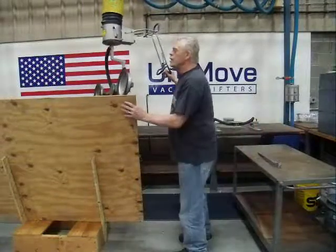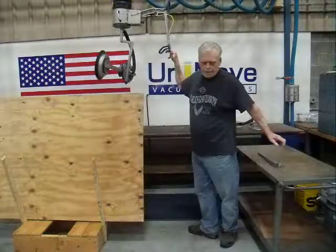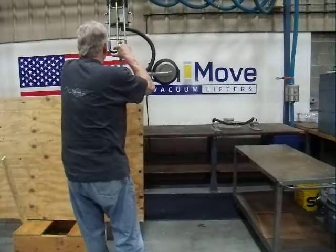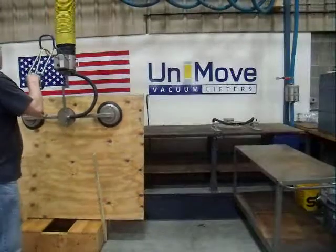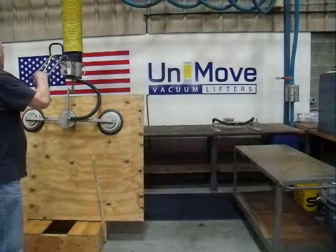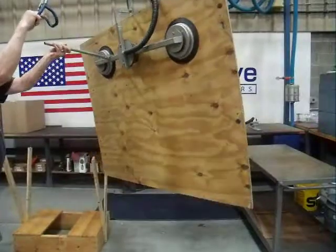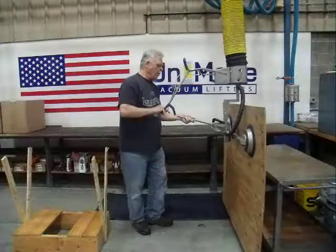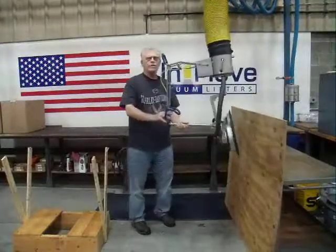We'll turn this around. Take it up. Bring it over to the cart. And that's your move.